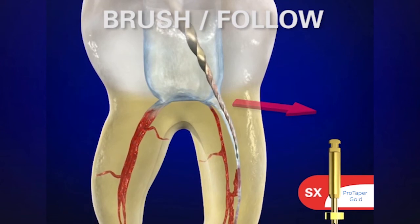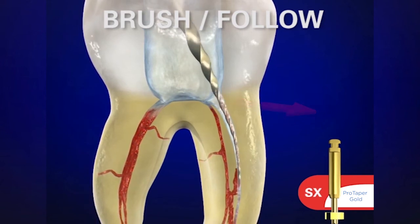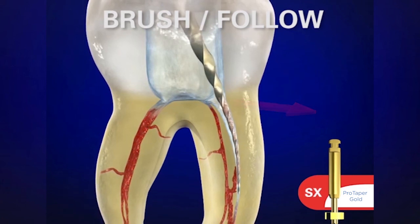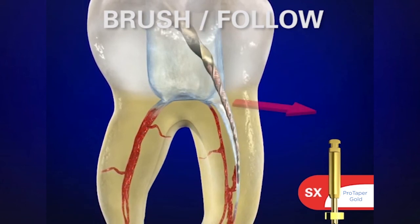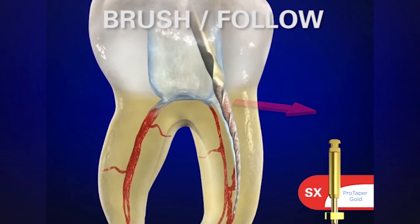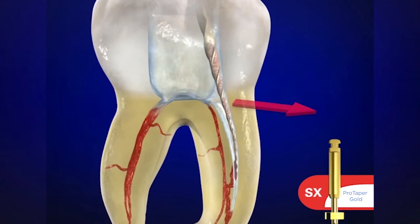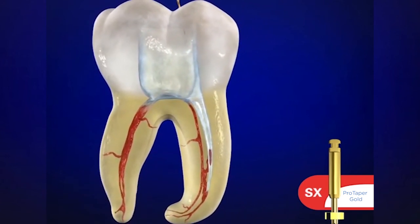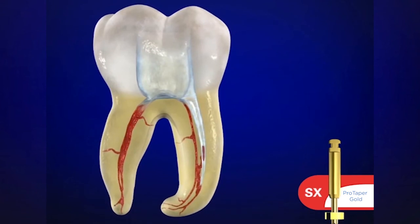We use it in a brushing motion and intentionally brush to the outer wall. The name of the canal you're in is the wall to cut — so in the MB, we're cutting out towards the MB line angle. Notice how the instrument is loading up; you can see where the debris is to know exactly where you're cutting. Very quickly, in just a matter of seconds, we can have a really good shape going in the body of the canal.